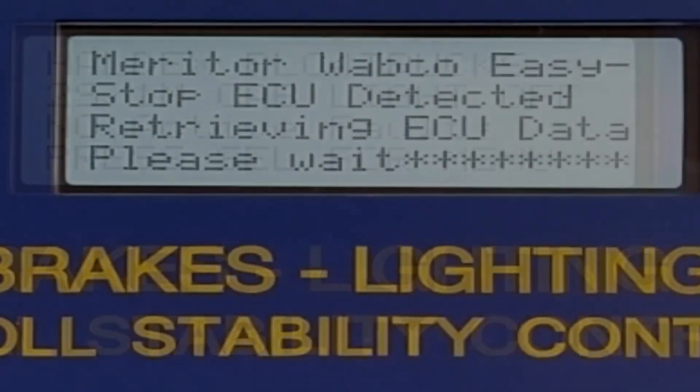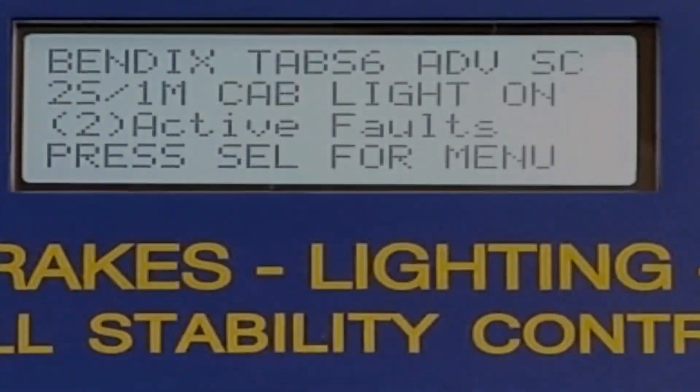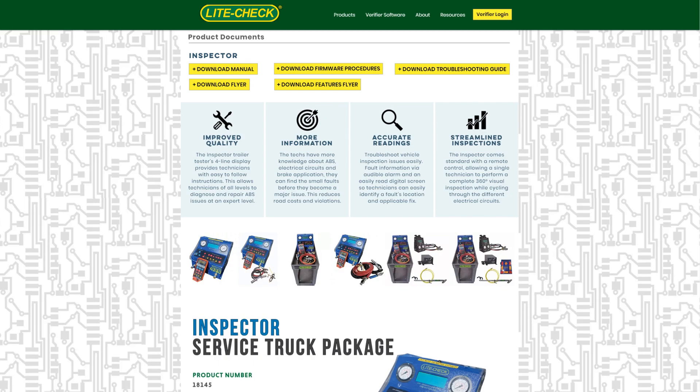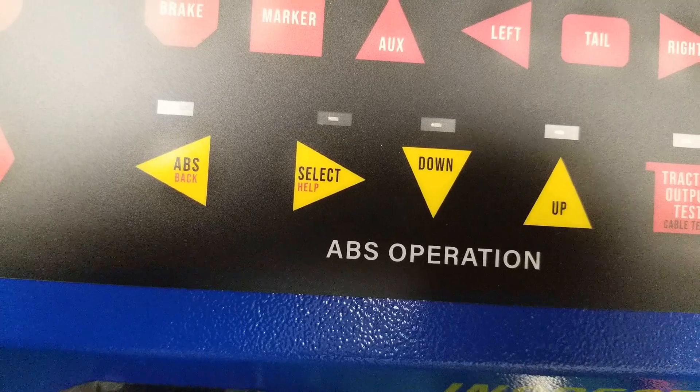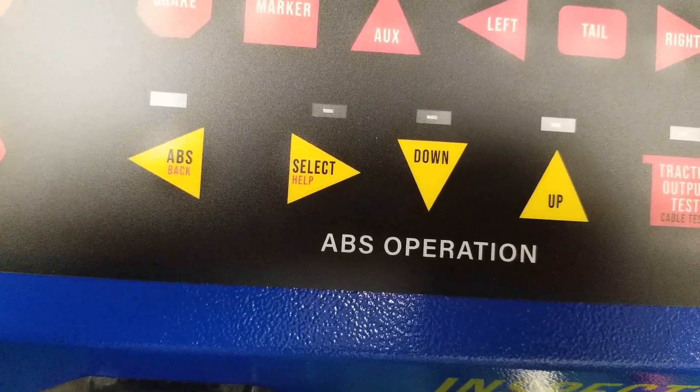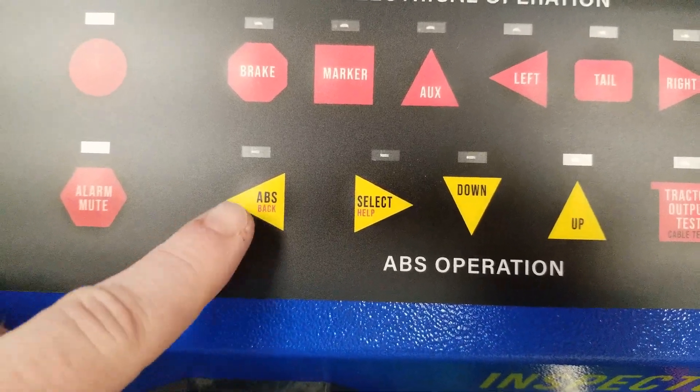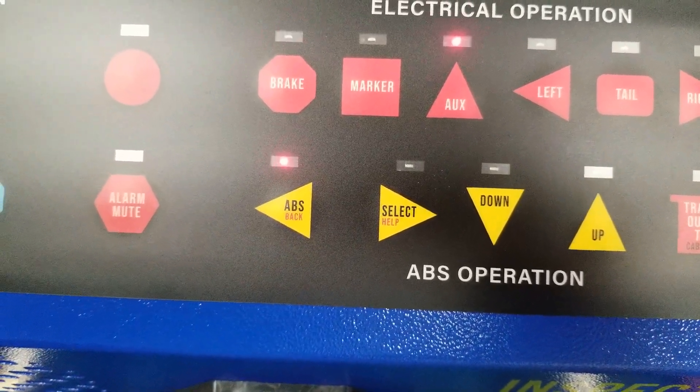All major ABS systems since 2002 work with the inspector. Updates can be downloaded from the LightCheck website. There are four yellow buttons that correspond to operating the ABS. To start reading the ABS unit, press the ABS button.